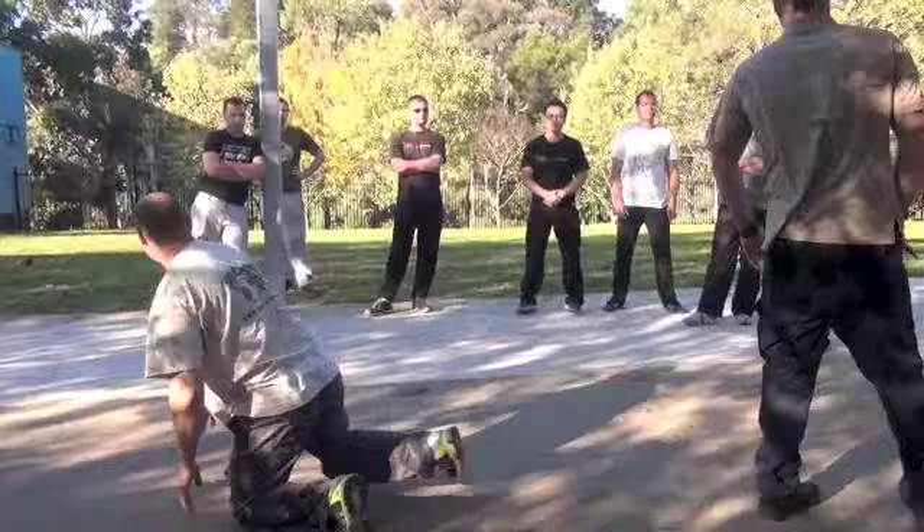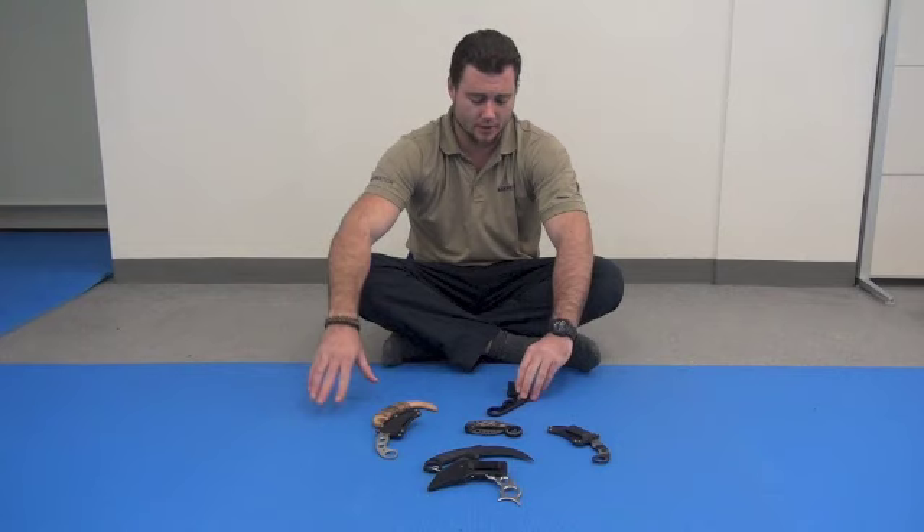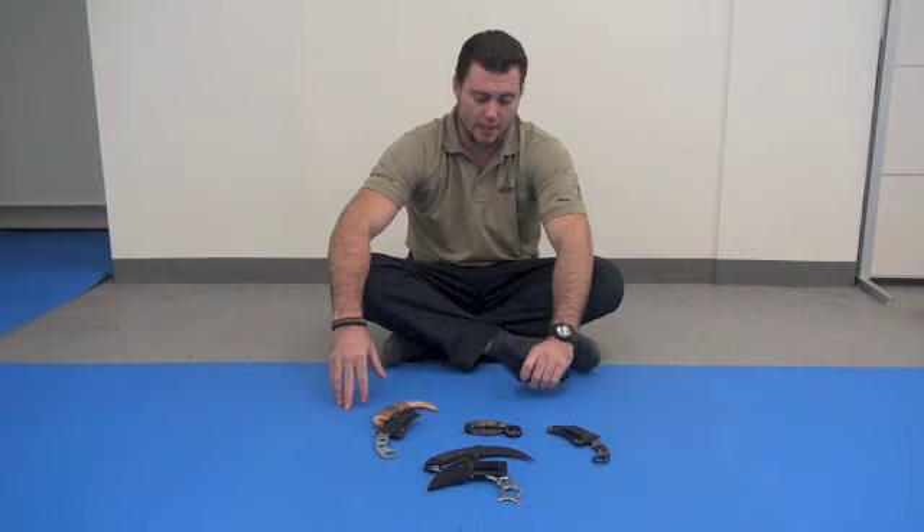I'm about to do a Canada and US tour. I'll be in Baltimore, LA, TM which is MTSU — that area — Nashville, around the Nashville area, Murksburg, and also up in Montreal and Toronto. I'll be teaching a few Karambit seminars this time.